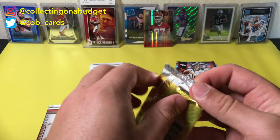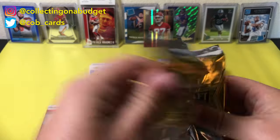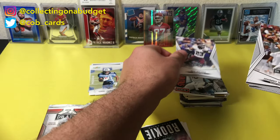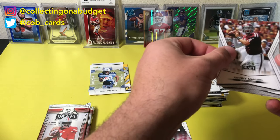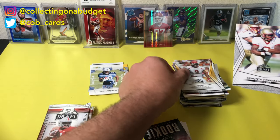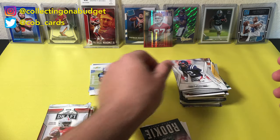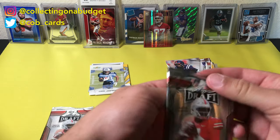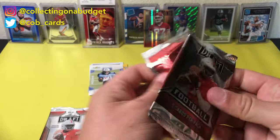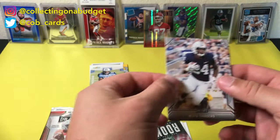2014 Leaf Draft — we got one pack. Johnny Manziel — okay. Trevor Riley, Devontae Freeman, and Dante Moncrief. Now we're in 2019. That Johnny Manziel would have been a dope card a long time ago.